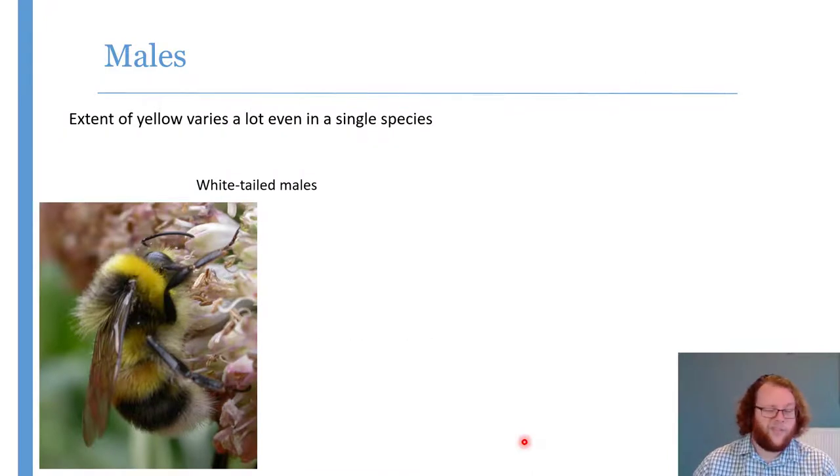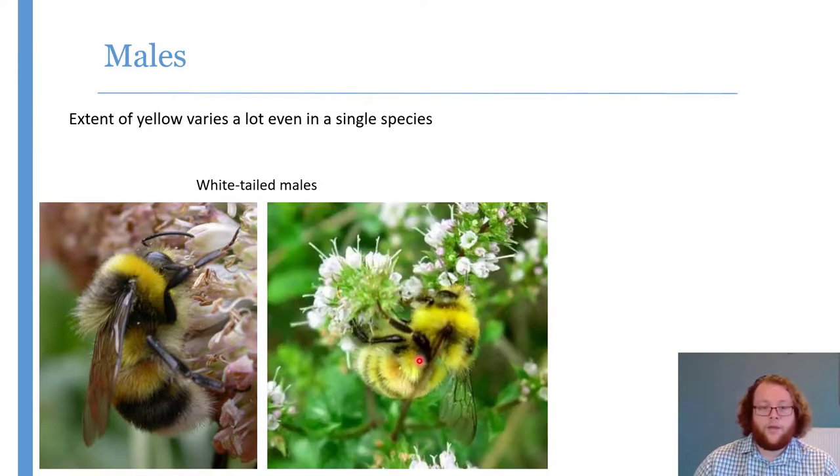The extent of yellow varies quite a lot even within the same species — you're just looking for the presence of yellow rather than anything else. Here's a fairly classic male white-tailed bumblebee with a yellow moustache and yellow bands but still quite a lot of black, and here's a much more extravagant yellow form of the same species where the black is much reduced.